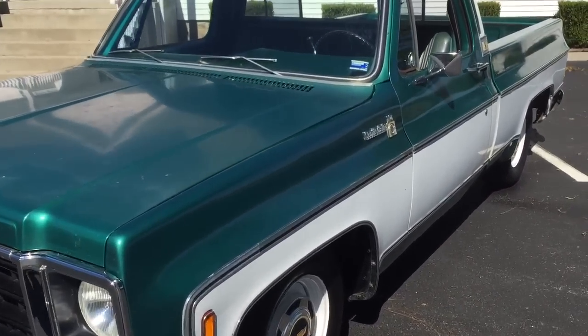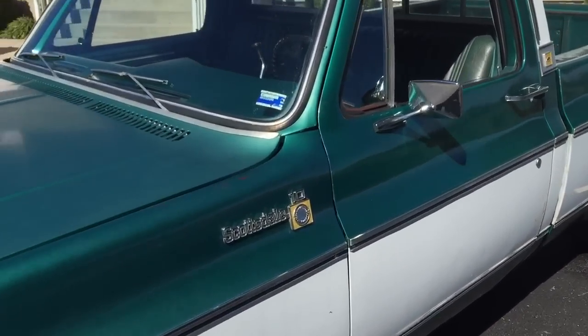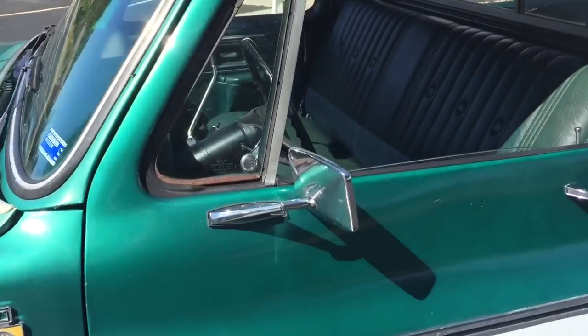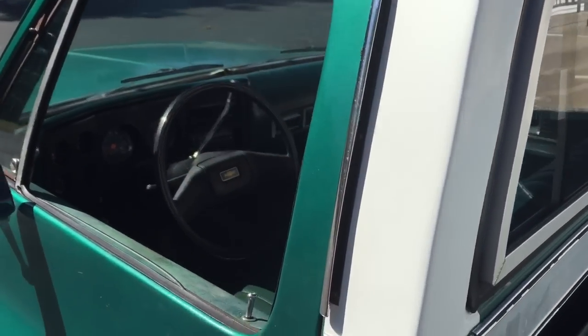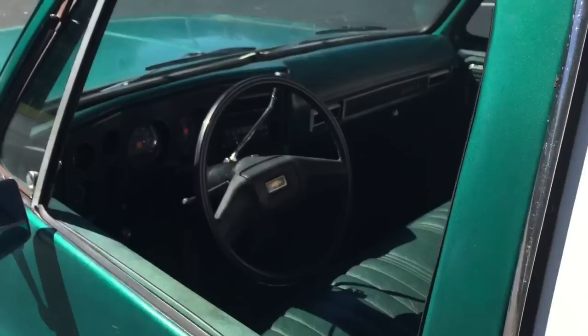It drives straight down the road, steering wheel's straight. The air conditioner was all just redone too, so it'll run you out with the AC.